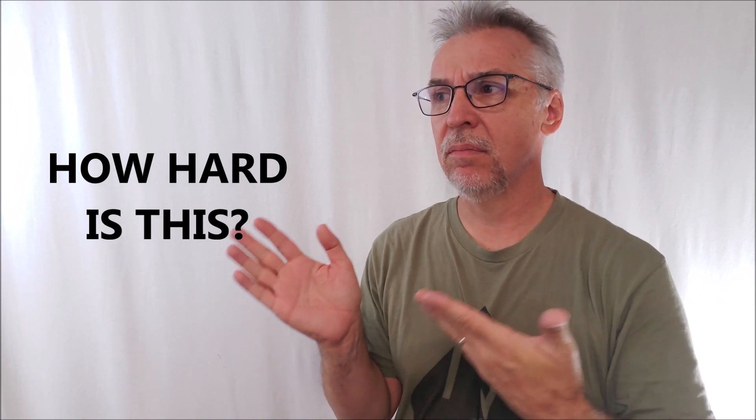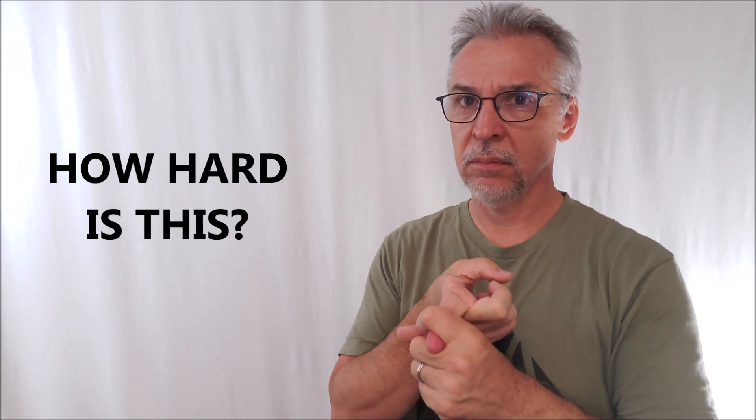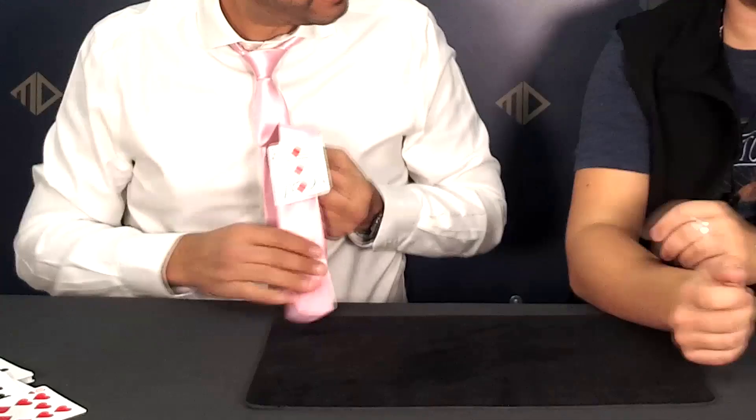What are the sleights and difficulty level? I think really you need to be able to force a card and control the card. If you can do those two things, this will be very, very easy for you. Other than that, there's a palm as far as the ditching goes, but it's a very easy palm — it's not going to be hard to palm this at all. You wouldn't even need to hide it very much. I don't think it's too difficult, but that isn't to say you shouldn't practice. You should always practice your tricks.